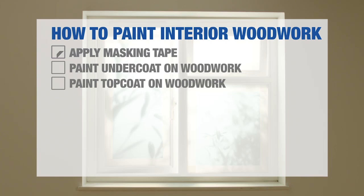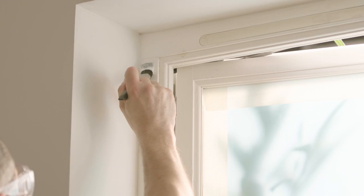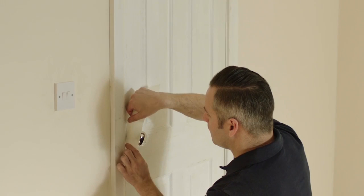Paint the Woodwork Undercoat. Paint the frames and sills with a suitable wood undercoat. Use a small brush for windows. If you're painting the walls as well, it's worth doing the undercoat on all woodwork before you do the top coat on the walls. That way you don't need to be too precious on the edges that meet the walls.